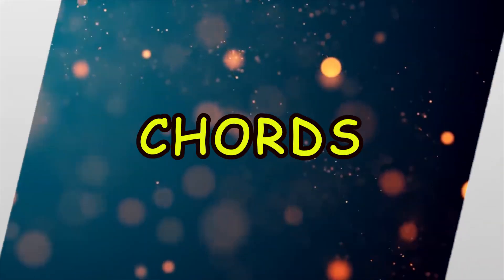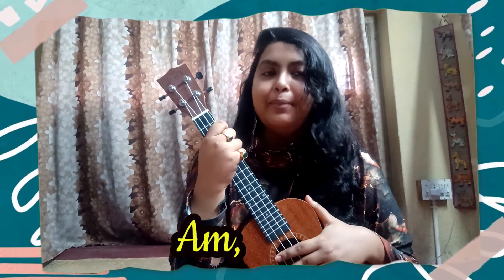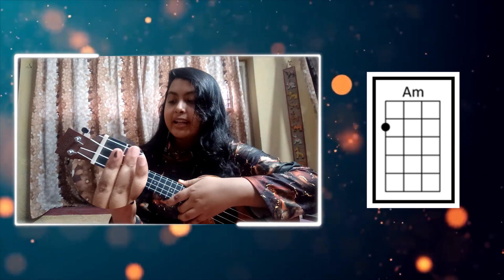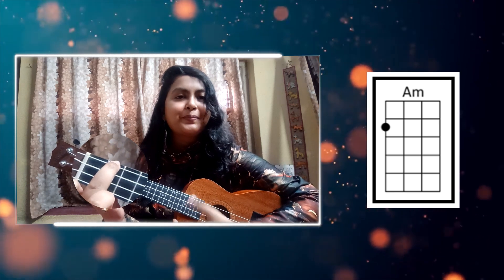So let's move to the chords. I am going to use three chords. The chords are Am, G, and F. First of all, for the Am chord, we will put our middle finger on the 2nd fret, 4th string. This chord is Am.